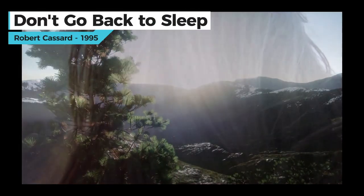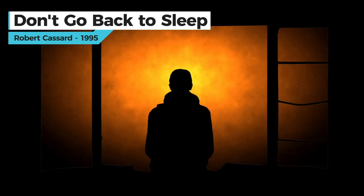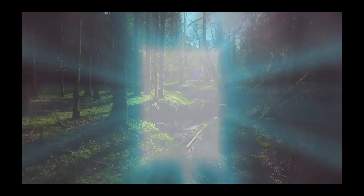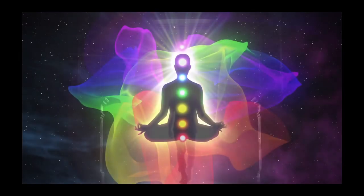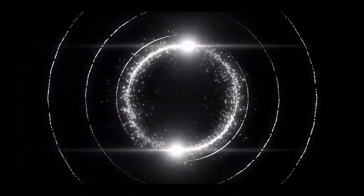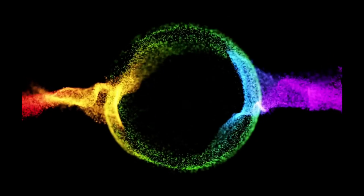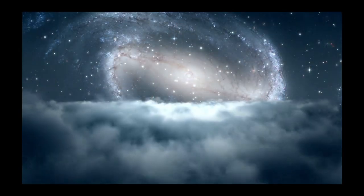The breeze at dawn whispers its secret. Don't go back to sleep. You must know what you really want. Don't go back to sleep. Souls are moving back and forth through the doorway. Don't go back to sleep. The door is round and open. Don't go back to sleep. Don't go back to sleep. Now that choir is 10 voices.